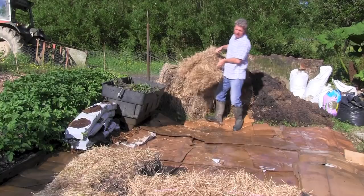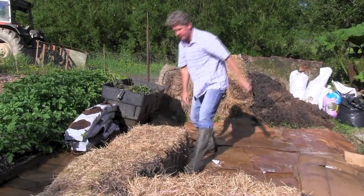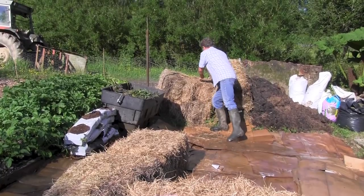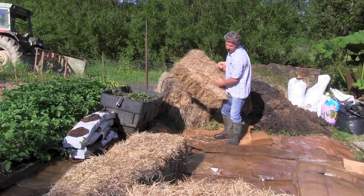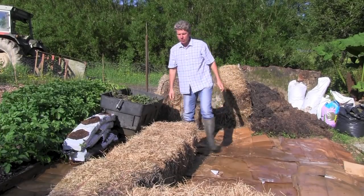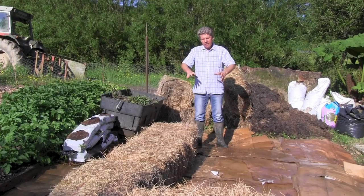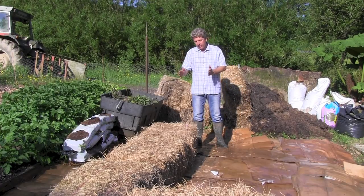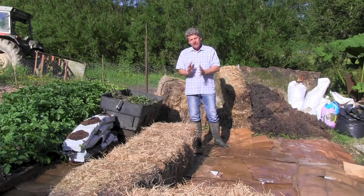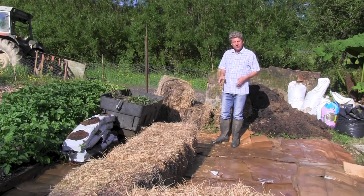These bales aren't bone dry - we've had quite a big storm this morning. We're putting them on their side because I'm going to grow squash and courgettes in here and because of how I want them to grow I want them on the side. You could put them on their end and you'll just get a deeper bed.